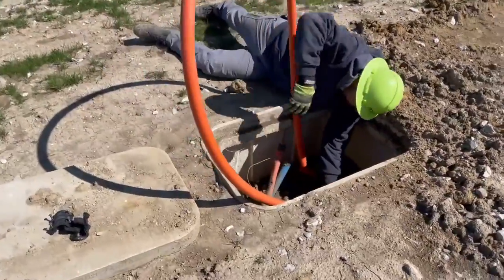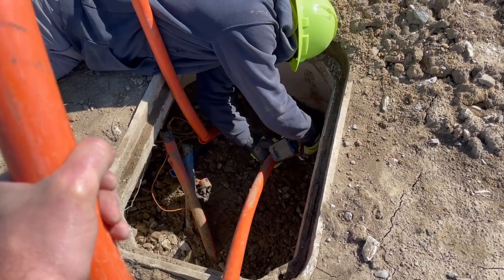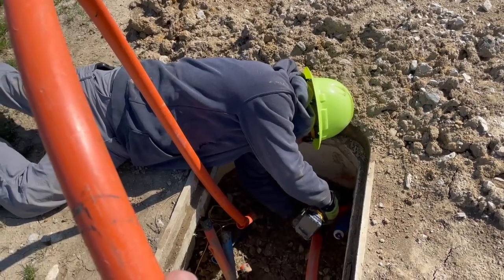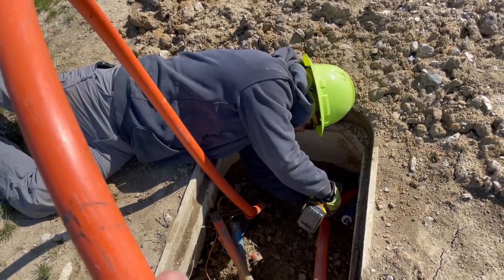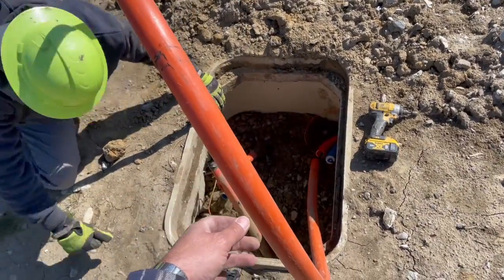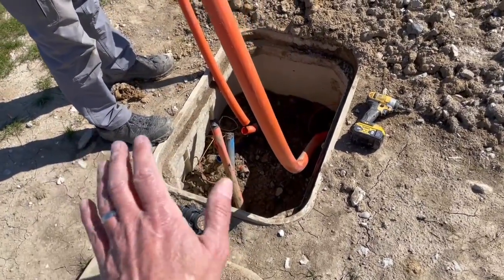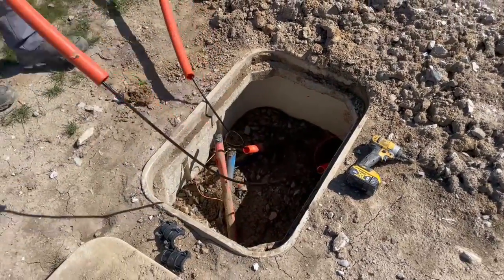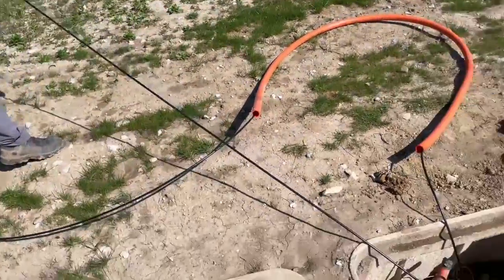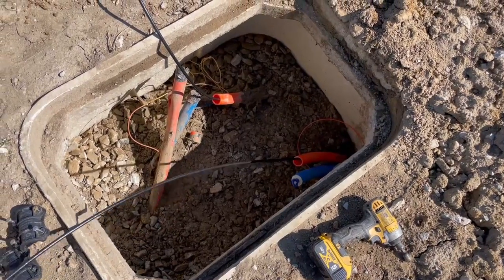All right, we're on our last handhole. Take these duct couplers off so it's free. I'm going to add some air — lots of air — turn the machine on, and start pumping it out. All right, just let it go.